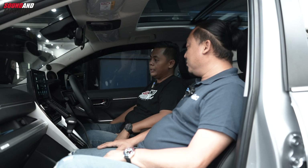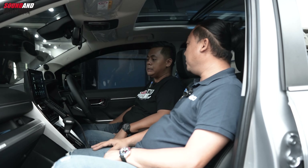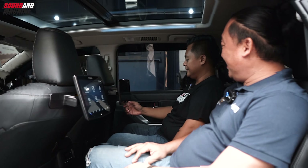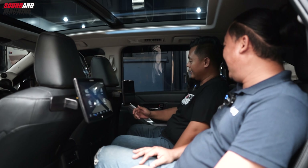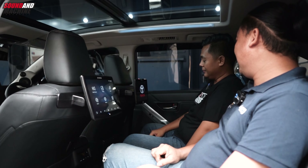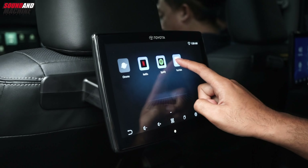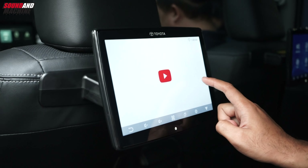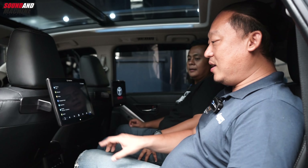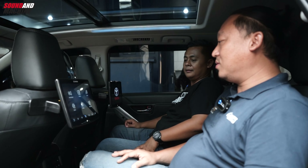Ini pakai subwoofer tidak? Ada, nanti kita lihat di bagasi. 10 inch, semua di bagian belakang. Nanti kita lihat custom juga. Sekarang di baris kedua, ini udah ada monitor-nya. Ini Android, ada Netflix, Spotify, dan lain-lain. Cukup buat penumpang, buat anak-anak seneng ada entertainment di sana. Tinggal cari hotspot, bisa langsung gunakan ini.